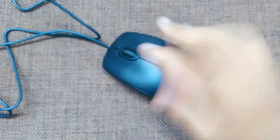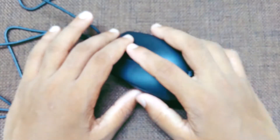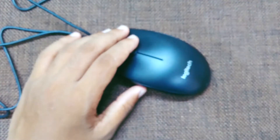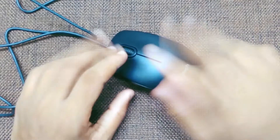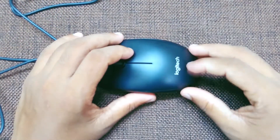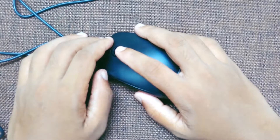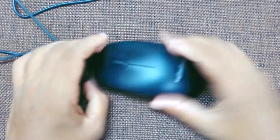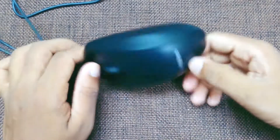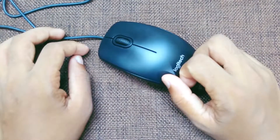Overall this is a very good mouse for this price. Speaking about the design, it feels very good in hand and does not look very ugly, so that's a plus. It's very smooth to move around. If you liked the video, give it a thumbs up and subscribe to my channel for further updates. If you have any questions, leave them in the comment section and I will reply. Thanks for watching — bye!